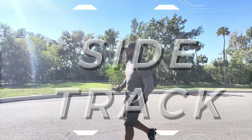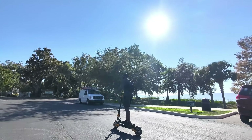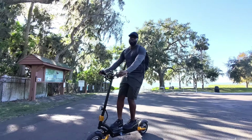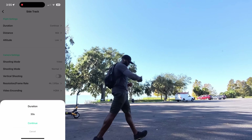The last flight mode is Sidetrack. Sidetrack moves parallel, sideways to the subject, to create a unique perspective. You have different settings — you can set it to follow close, mid, or far. It also has different altitude settings so you can set it to low, flat, or high.